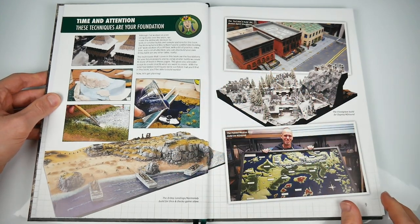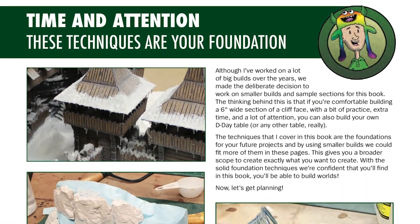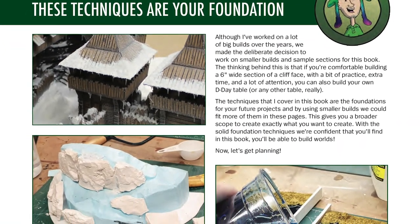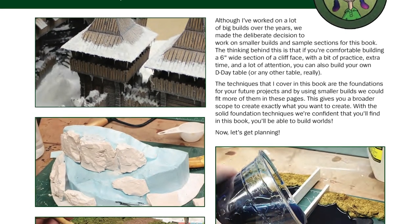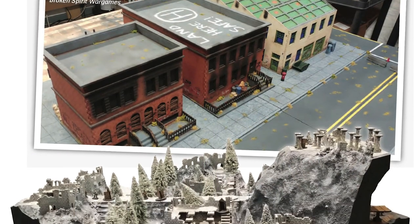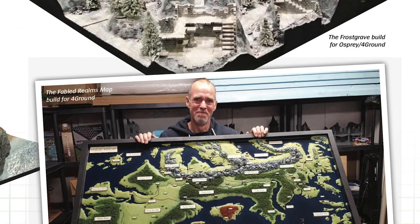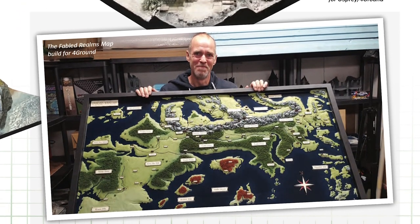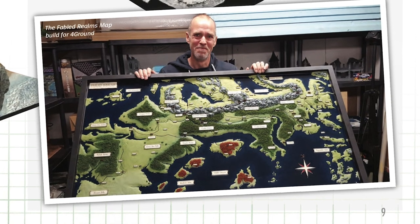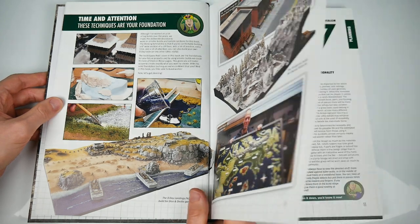Getting to pages eight and nine, there's a section called Time and Attention. These pages are used to advise that although this book will give you the skills to complete impressive projects, what's actually in the book are the foundations — the terrain essentials — rather than lengthy step-by-steps on specific gaming boards or full landscapes or cities. And that's no bad thing. It's also a chance for Mel to show off some of his bigger bits of work and let us know that we're in really capable hands.